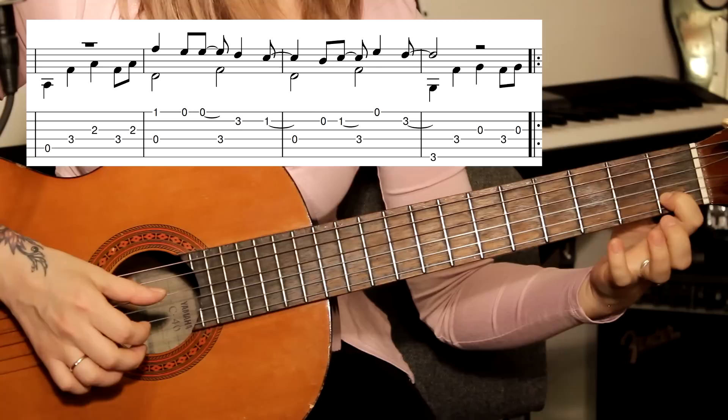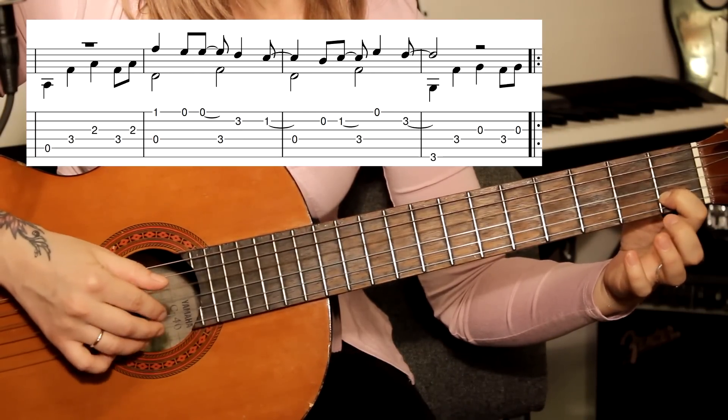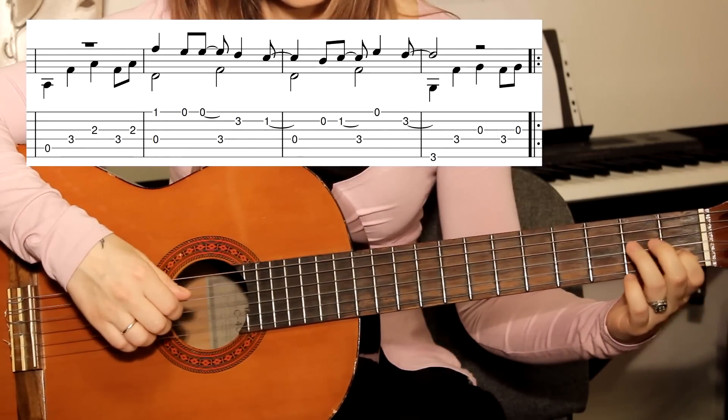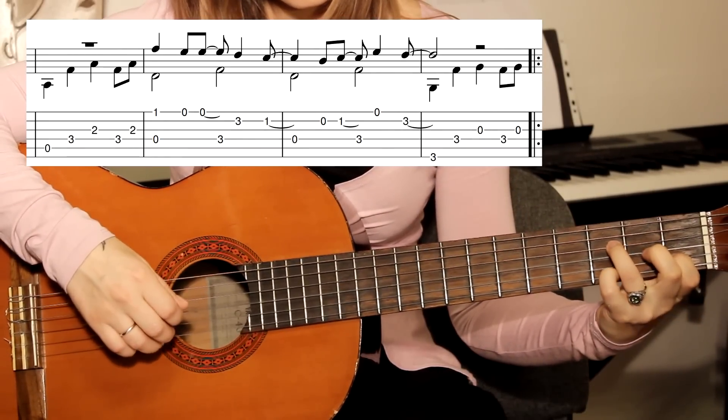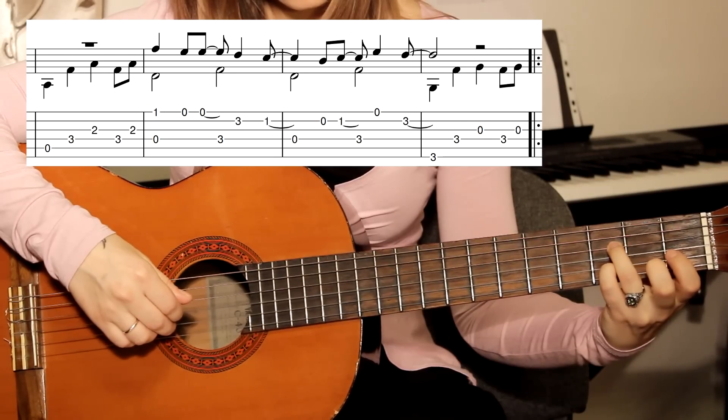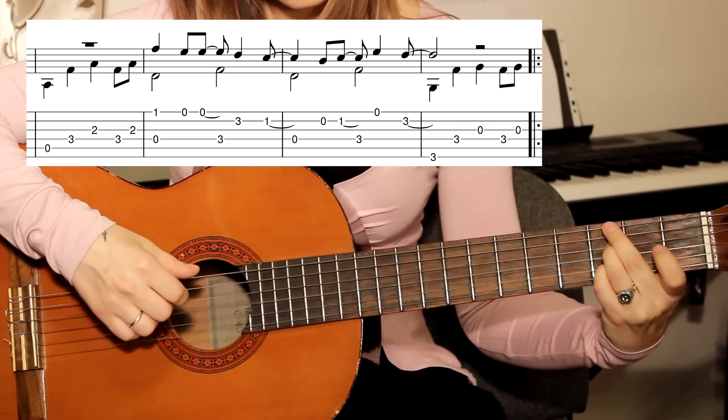Открытая четвёртая. Затем открытая вторая, снова первый лад, вторая струна. Четвёртая на третьем ладу. Первая открытая. И мизинец ставим на третий лад на вторую струну.